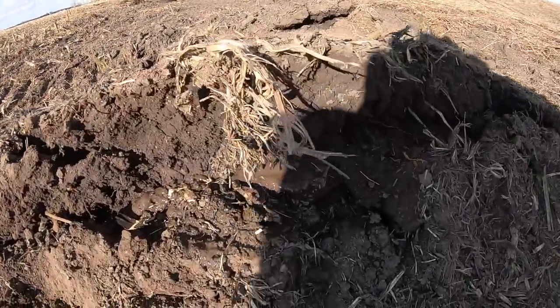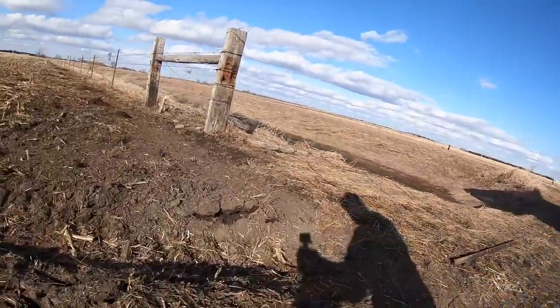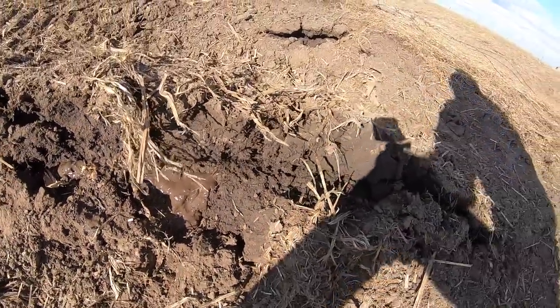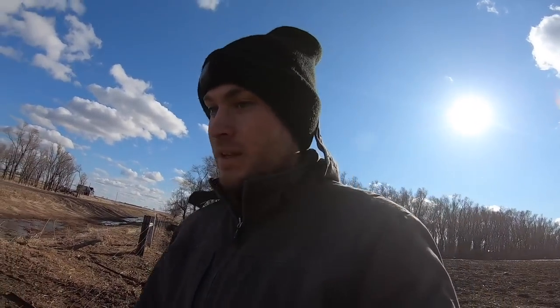When Dad was leaving I noticed: we've been driving through this area a lot, the crust kind of broke, and underneath it's just liquid mud — totally saturated. If you come in here with something heavy enough and break through that top layer you're just going to dive in. It's just straight water underneath there — it's crazy.